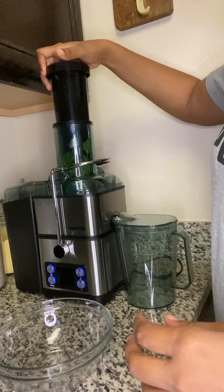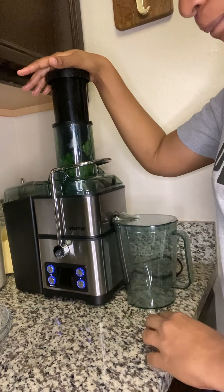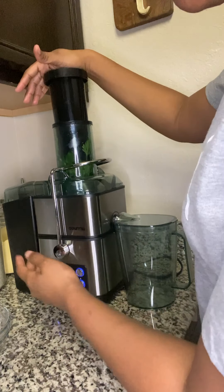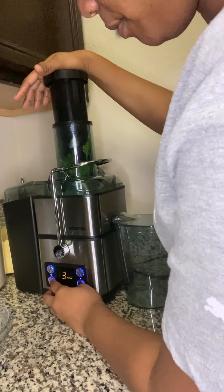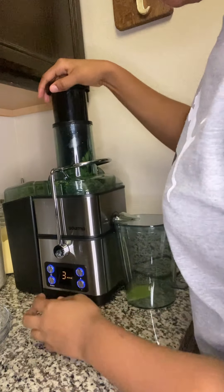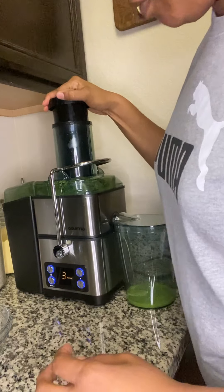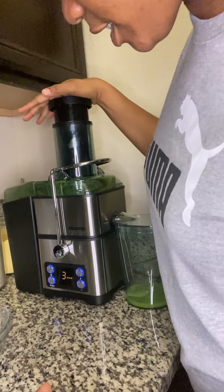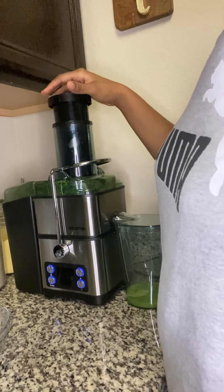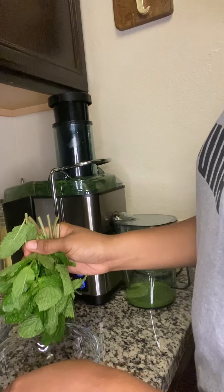You can use your blender at home but you'll have to strain it, because I'm using my juicer. I'm going to add the rest of the ingredients — I'm going to add all my mint leaves in.